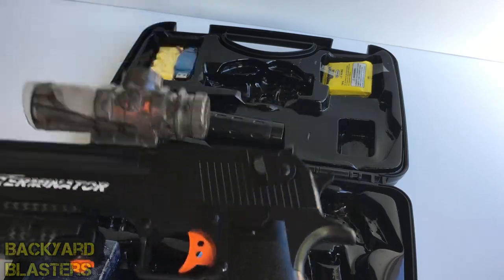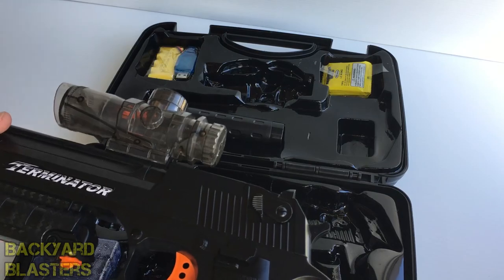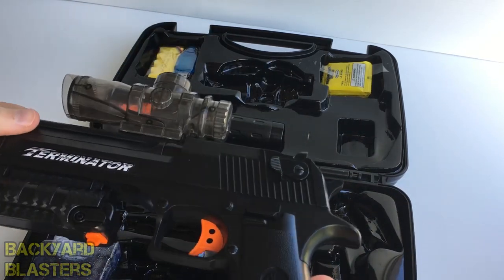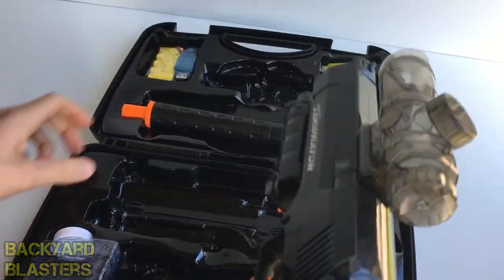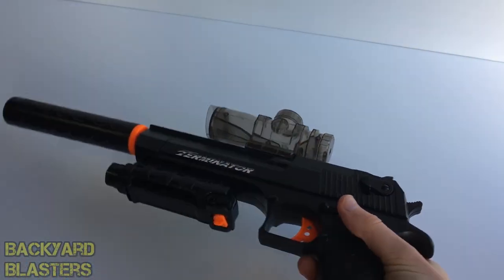So really this is a cross between airsoft and paintball, which is amazing. It probably has its own little class or division — it's not airsoft, it's not paintball, it's a mix between the two. All right, here it is with the suppressor — let's move this out of the way.